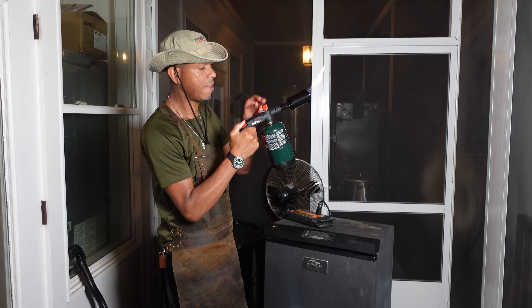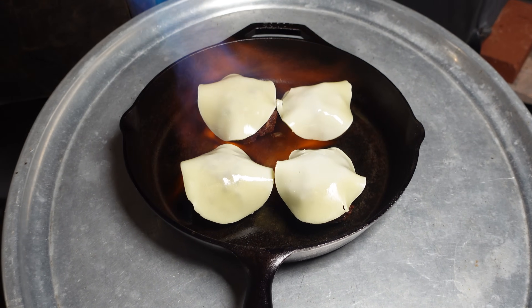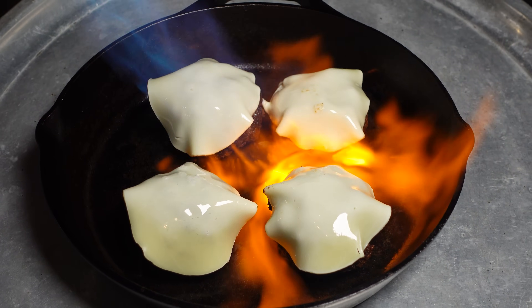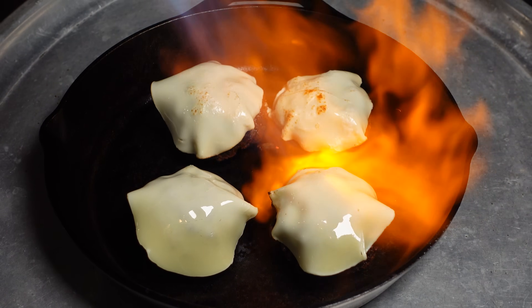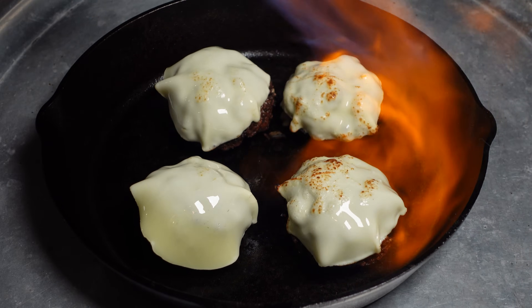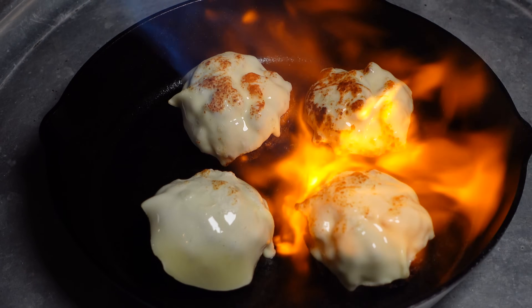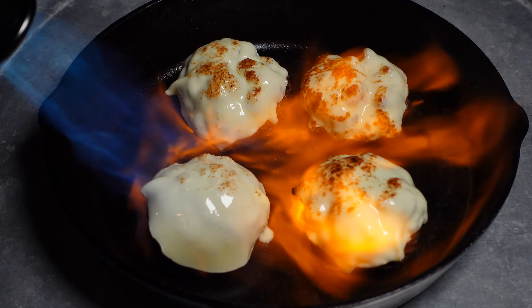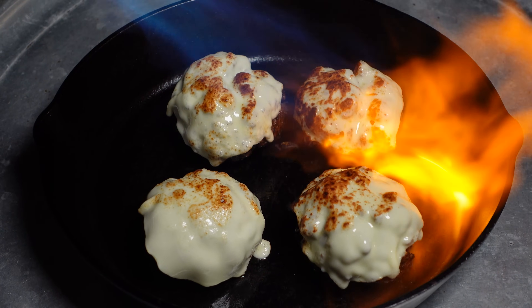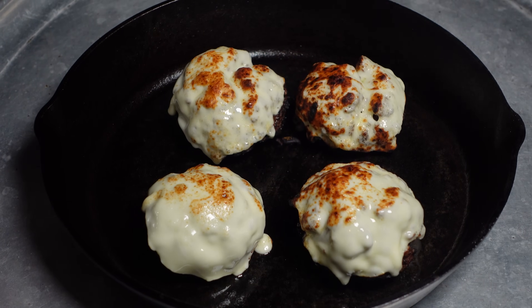Time to get these guys outside. Nothing like a little propane — get the cheese nice and melted.